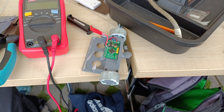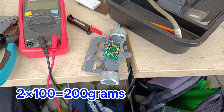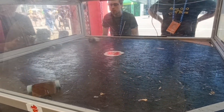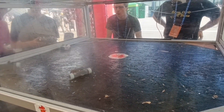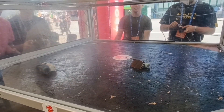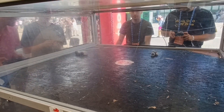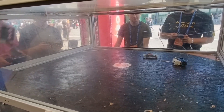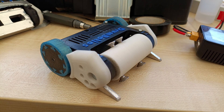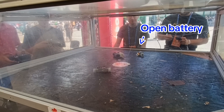The next fight was against Wooden Jokes — these are two 100g antweights, so it will be interesting. Wow, I destroyed them pretty quickly!